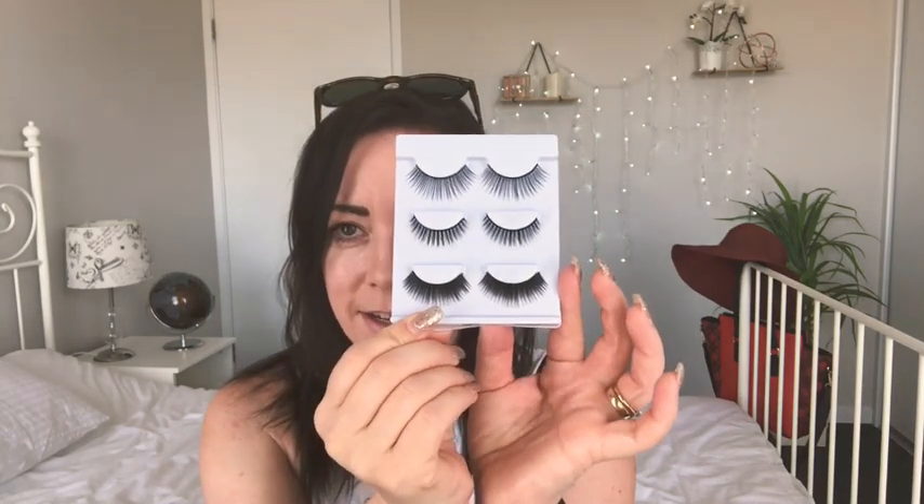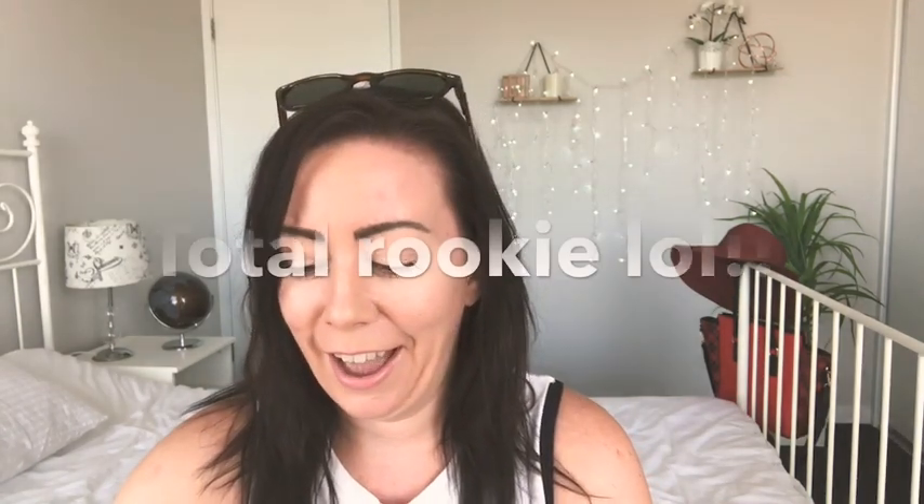I've just opened the packet and yeah, they are pretty gargantuan. I'm going to measure them against my own — oh, they're already quite sticky. What does that mean? It says 'adhesive not included' but they're already sticky. Am I supposed to use tweezers? I don't know — I have not done this before!